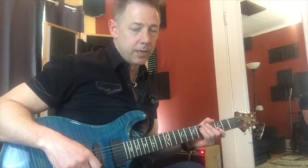Hi, Clay here from Live Music Tutor with a quick tip video on hammer-ons and pull-offs.